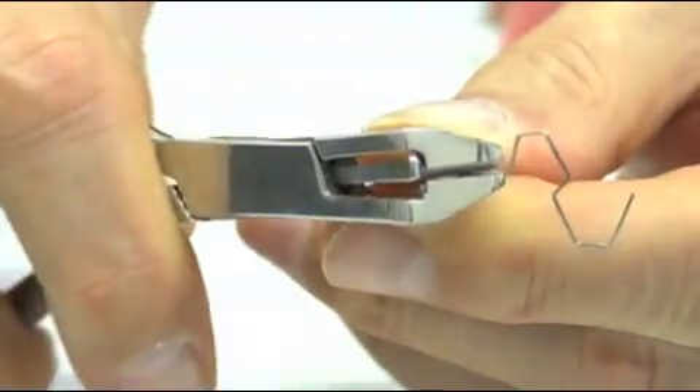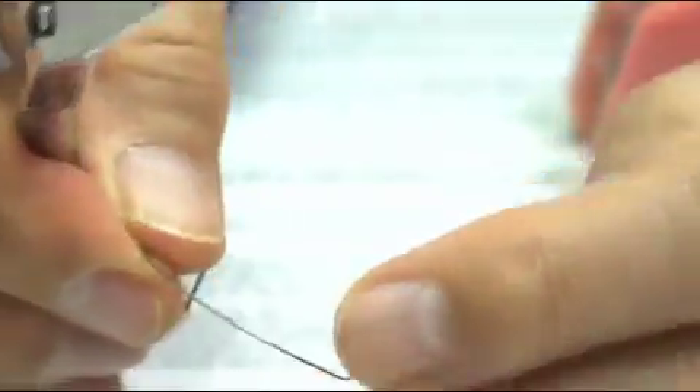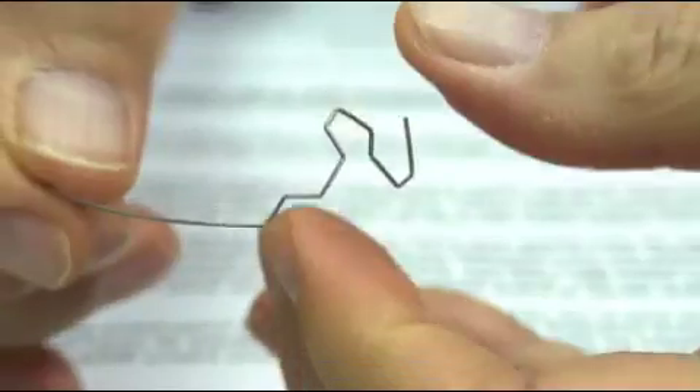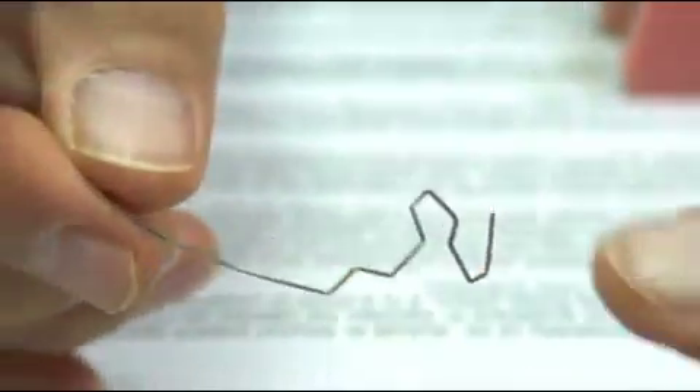All of these bends are sharp and permanent, all done by the Omni-Plier on super elastic wires. All of these bends can be done extra-orally.